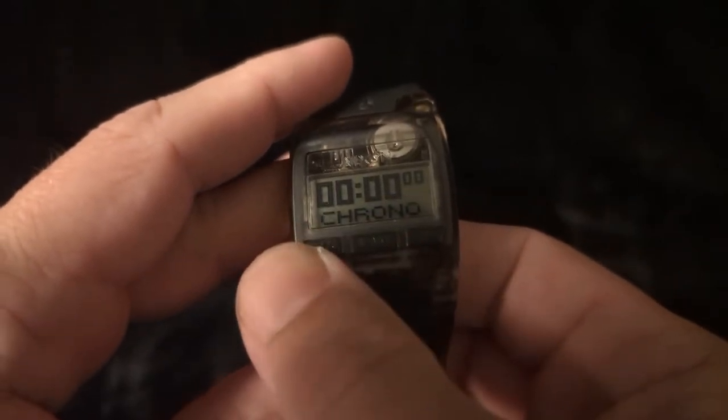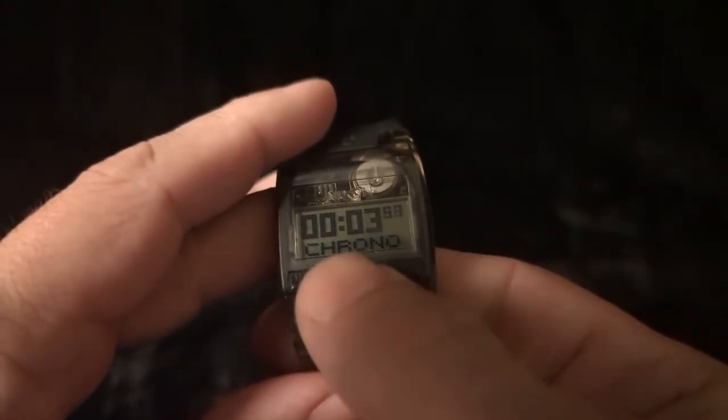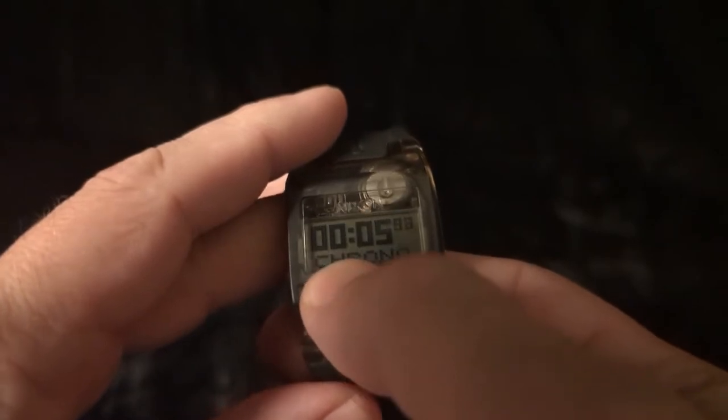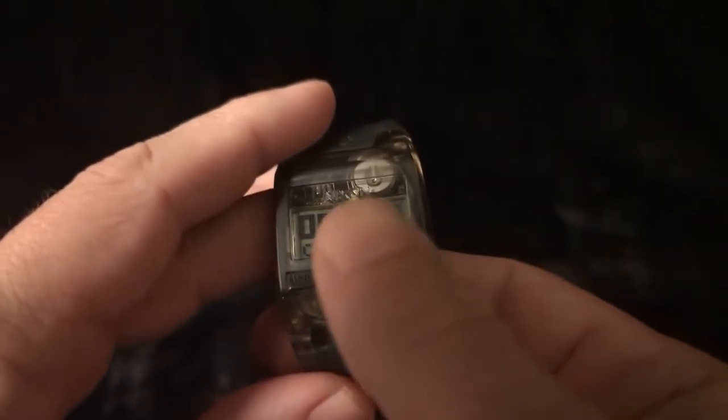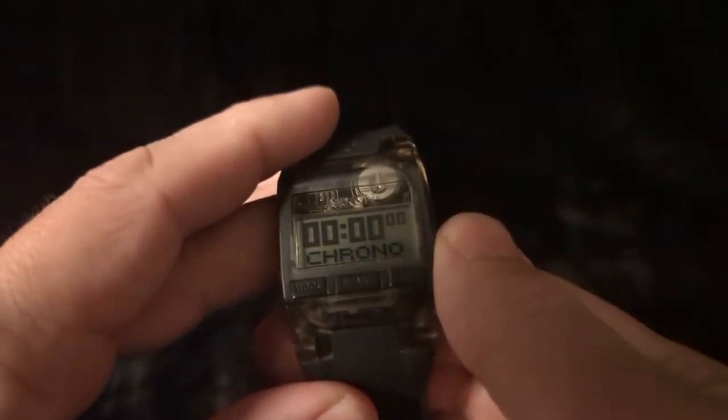For the mode settings, there's a chronograph. To start it you press this button, and then you can stop it. To reset it you click and hold the button in the middle, and there it goes.